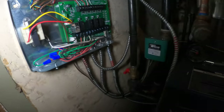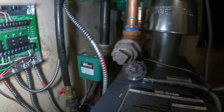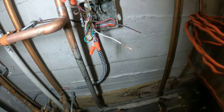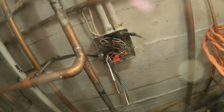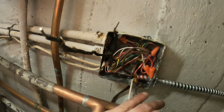All right guys, some updates. This is how everything is wired — I ran all that BX and tried to run it neatly. The only thing is that line voltage — I can't find the breaker or the power, but honestly this is looking pretty good.